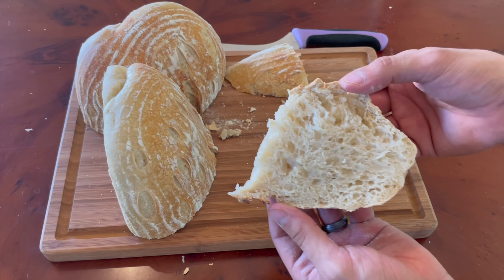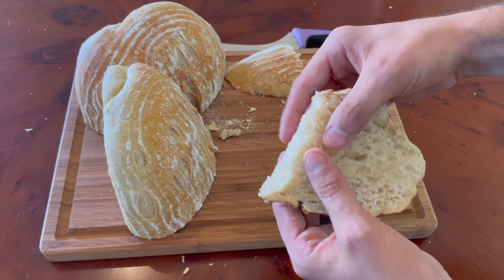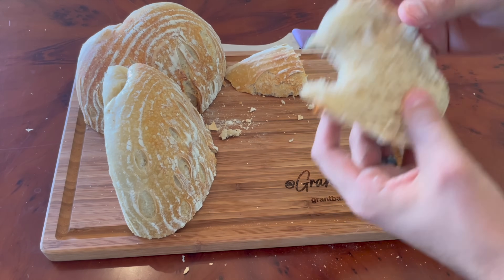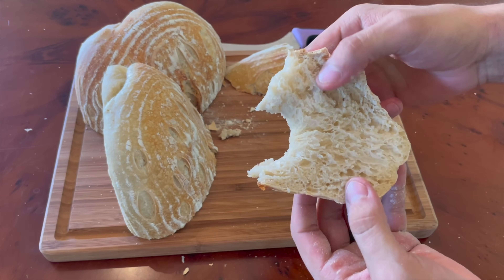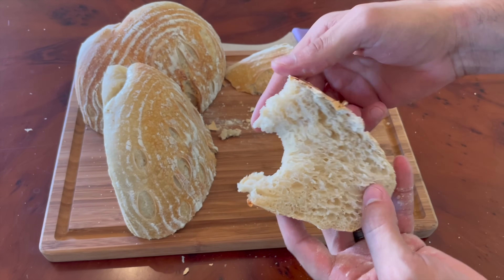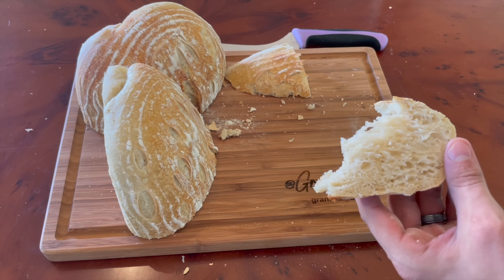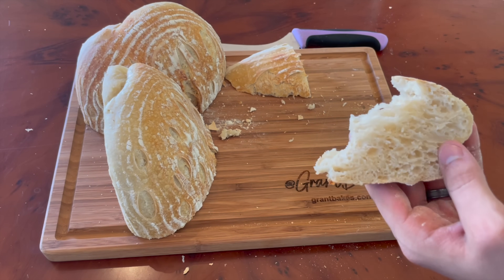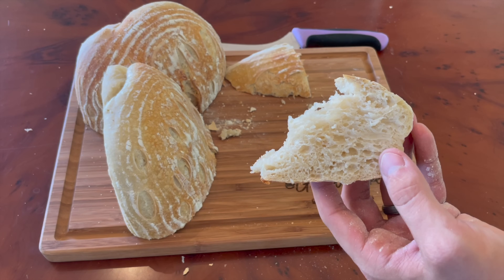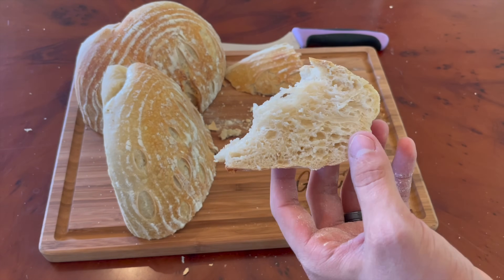While nothing can quite compare to the slightly unnaturally acidic flavor of adding citric acid to sourdough bread, which I did in the last video, the flavor of this particular sourdough bread was notably sour. I noticed the sourness right away on the tip of my tongue. Not only that, this sourdough bread had a slightly acidic aftertaste that hung around for a few seconds. So overproofing definitely worked — at least the long cold fermentation in the fridge during the final proof produced an extra sour result that I was happy with.